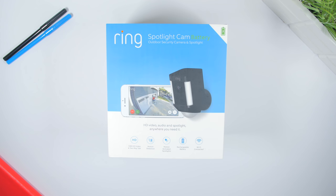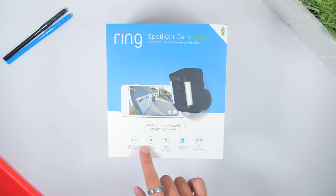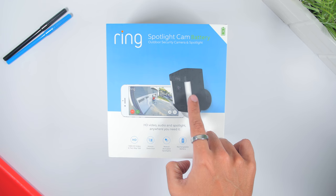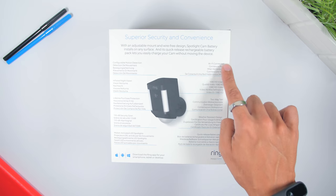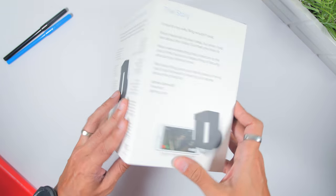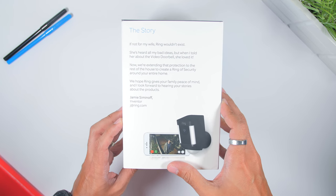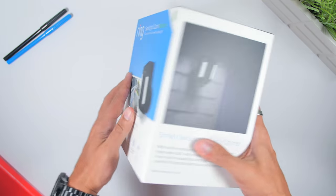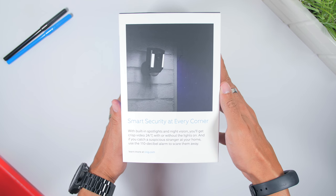The Ring Spotlight Camera Battery box is medium-sized due to the size of the camera, with a two-tone color to the box. You will see the features listed below and visuals of the camera there as well. At the back there's more features like Wi-Fi connectivity, Full HD video and many more. At the sides there's the Ring logo on one end, and the spotlight and night vision on the other.